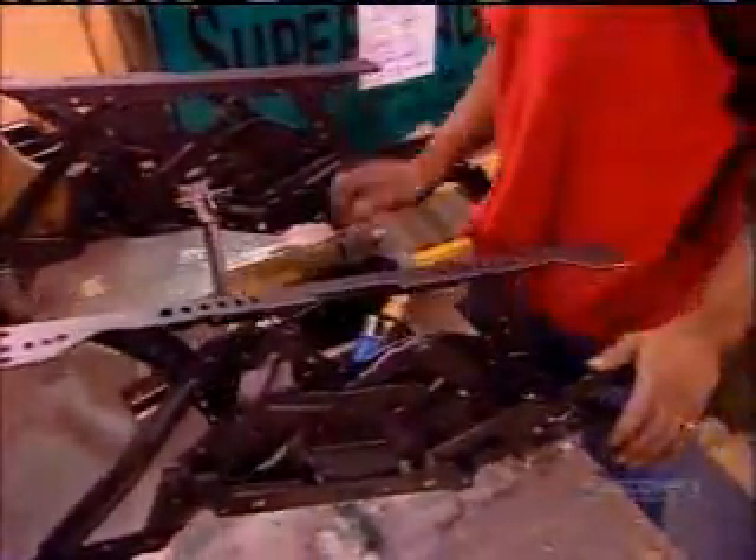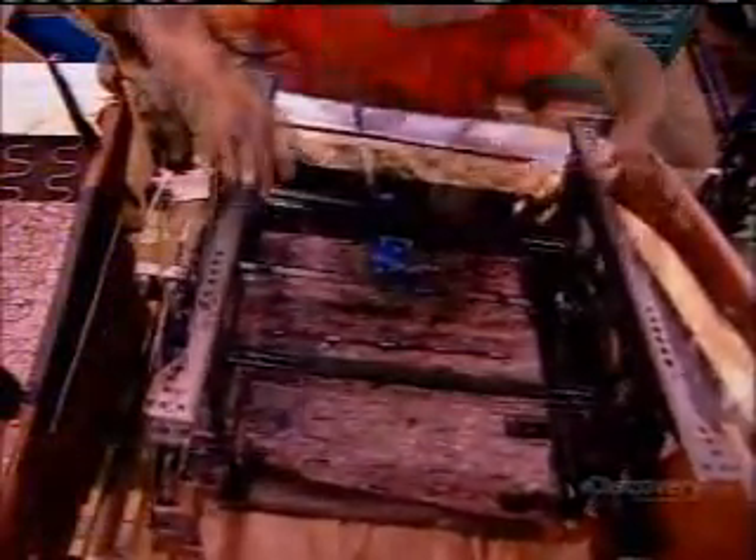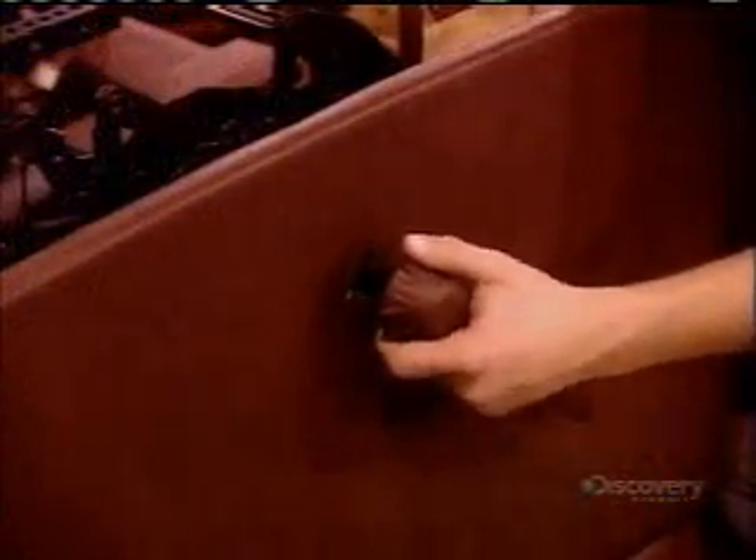The reclining mechanism arrives at the factory with the sides pre-assembled. Workers install the connecting pieces, then a bushing that reduces the noise the mechanism makes, then a spring to control the recline speed. They screw the mechanism to the seat frame, then hook up the operating handle and test it out.